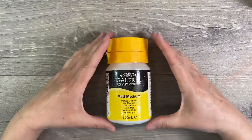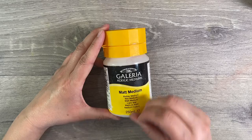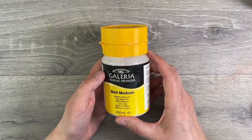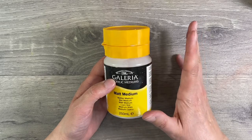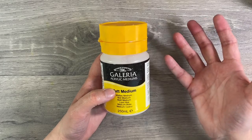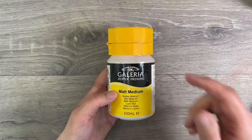Another glue I find invaluable is matte medium — Galleria matte medium. This is a very runny, not very tacky glue, which is absolutely perfect for gluing things like napkins or tissue papers. Because it's relatively low tack it's sticky enough to glue them down permanently, but because it's not overly sticky you don't tear your napkins as much. If you are doing a lot of decoupage work, matte medium is an absolute must in my opinion.